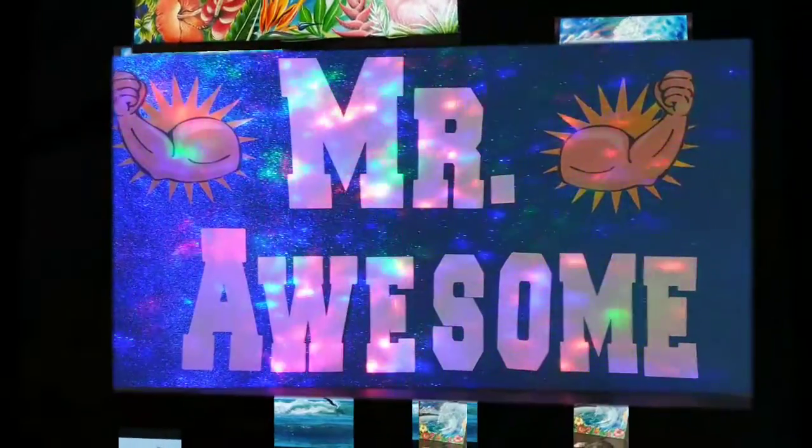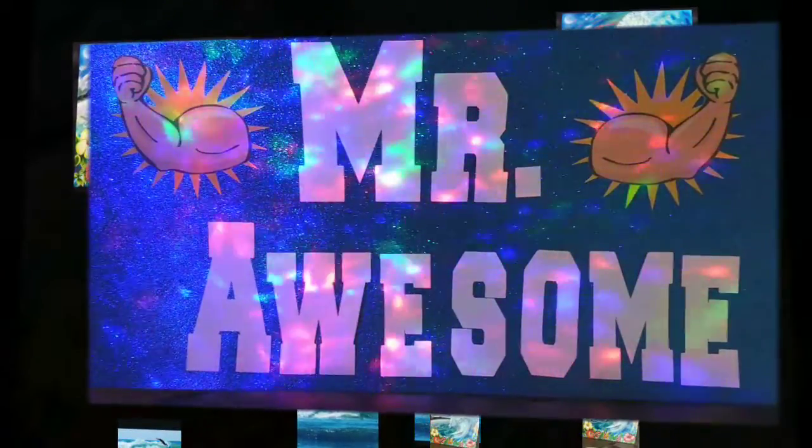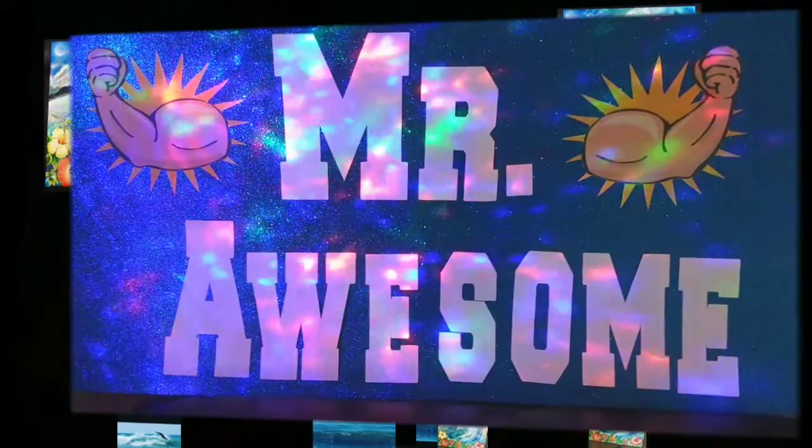What's up guys, this is Mr. Awesome, just saying congratulations to all you graduates, all you guys that are being promoted — you guys are awesome. Next year will be better, and this video is for you guys.